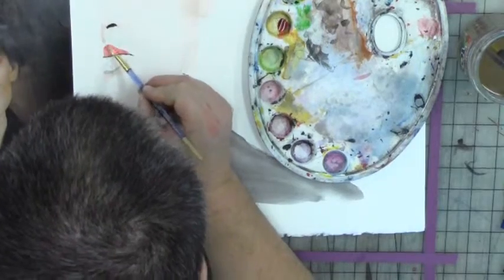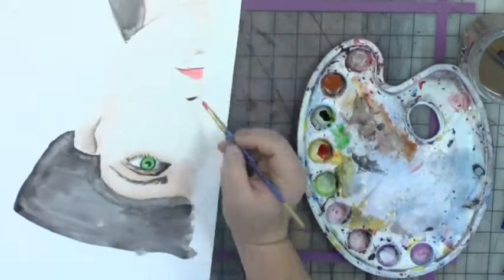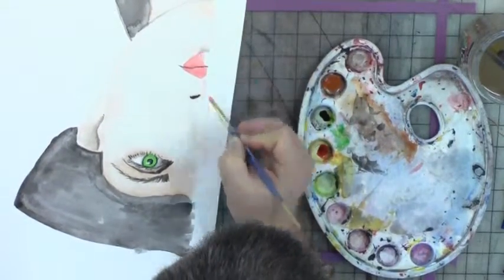Then I'll flip around my paper so I can do the bottom lip and get a nice straight line for the bottom lip. Don't be afraid to move your paper around.